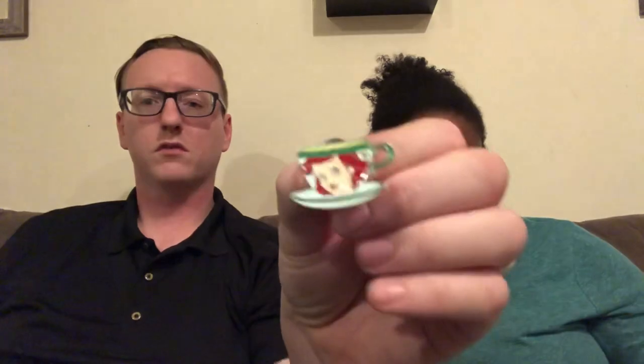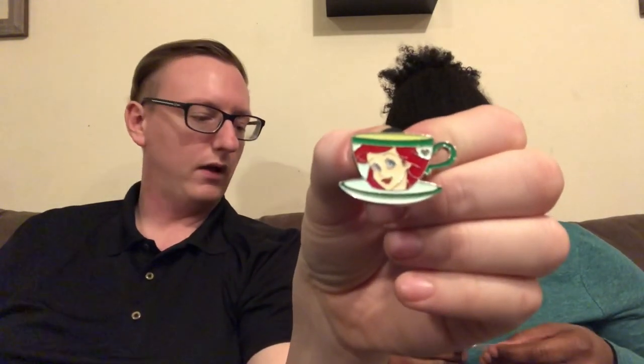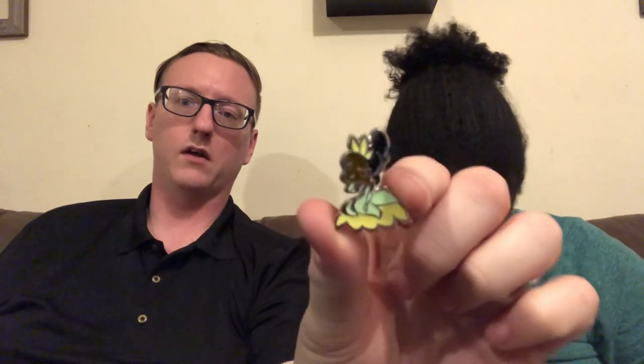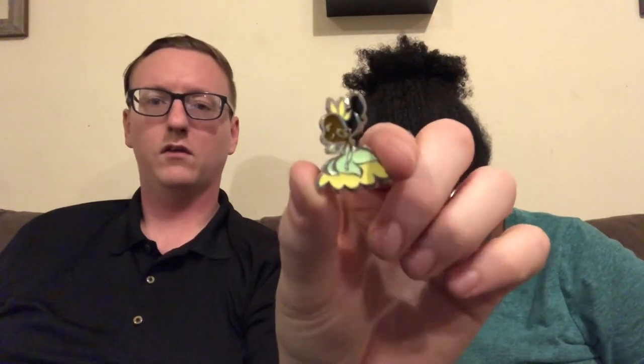I know you have a couple of these teacup series pins already — you have Belle and Alice. Oh I have a Belle here — she's got another one. And there's Ariel too, that's really cute, I'll keep that. And here's the Tiana in the same style — a little adorable. Not the animation style but it's cute, I like them.